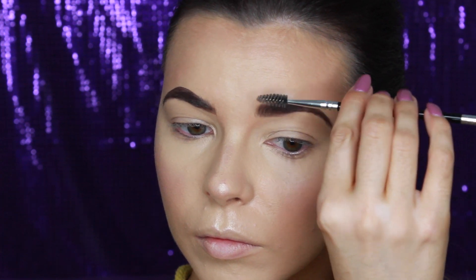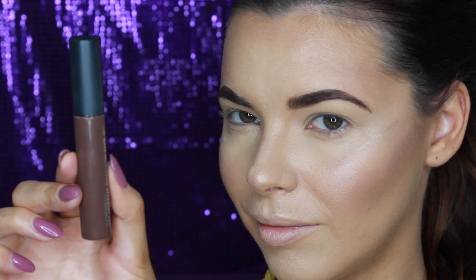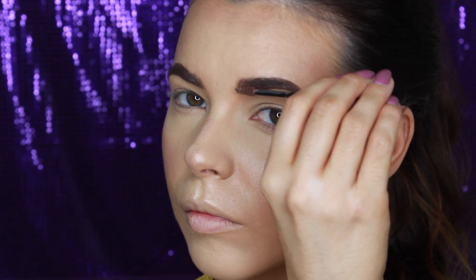I comb through the brows again to make sure the product is evenly placed along the brows. Then to set in place, I'm using this MAC Pro Longwear Waterproof Brow Set in the shade Quite Brunette.